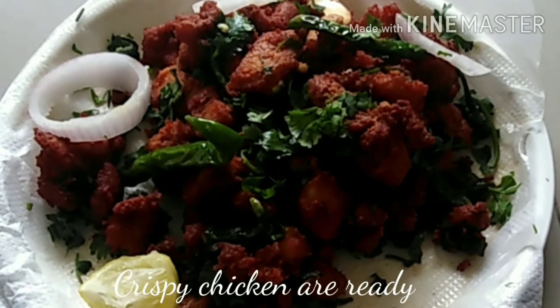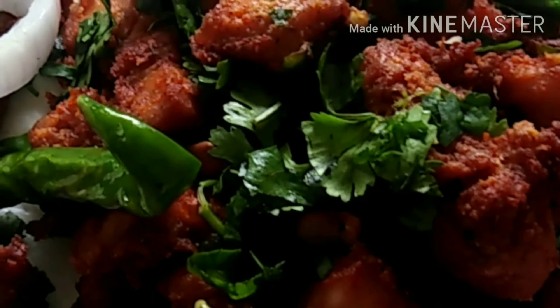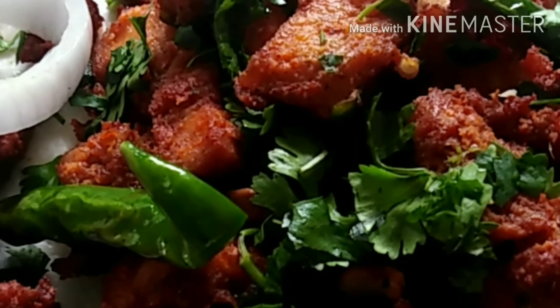Now the chicken pakoras are ready. Do try this recipe at home. If you like this recipe, like, share and subscribe. Have a good night.